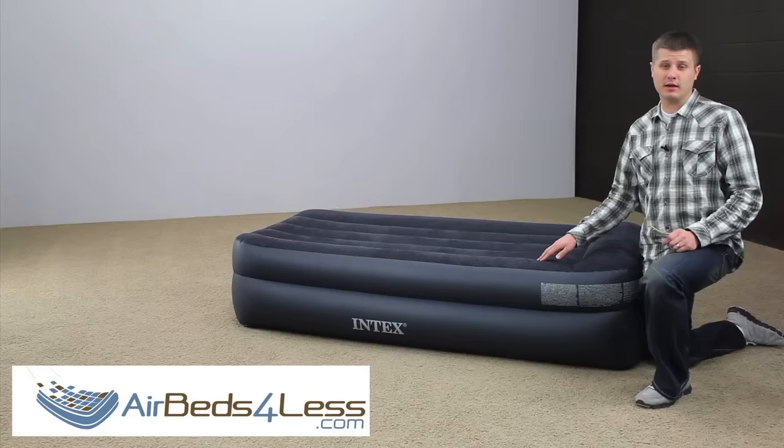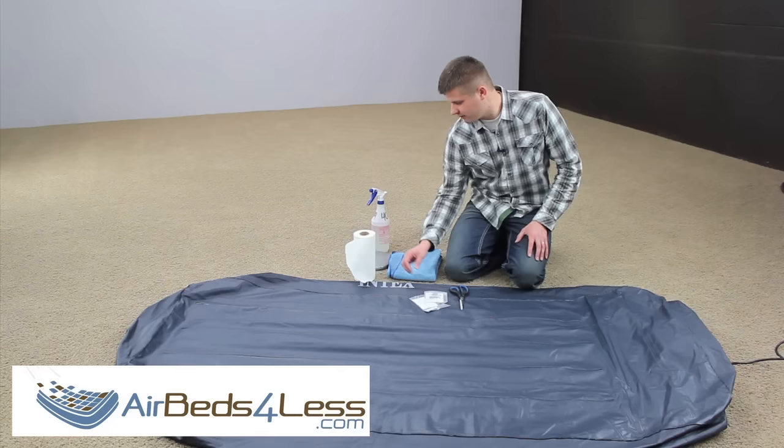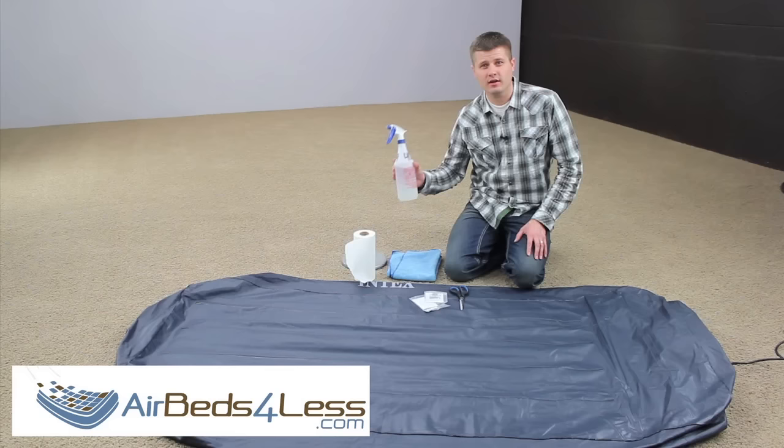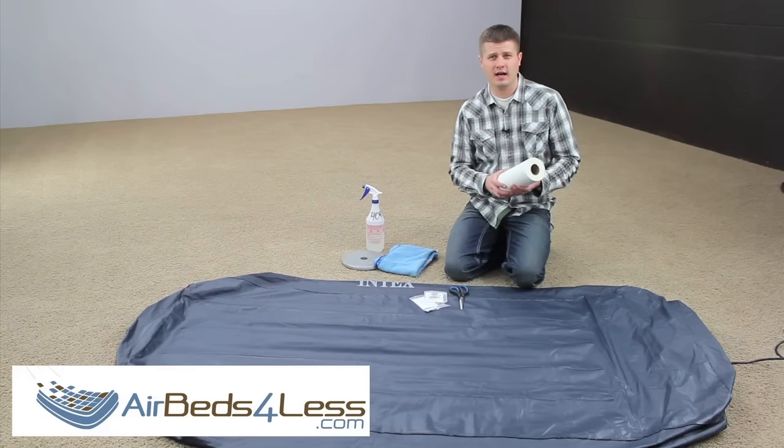The items needed to prepare your air mattress for the patch are a pair of scissors, your patch kit, a 10-pound or heavier weight, diluted all-purpose cleaner, and a towel. Try to stay away from paper towels when scrubbing the air mattress, as they may leave fibers behind and prevent the patch from sealing tightly.